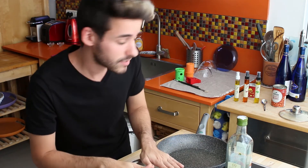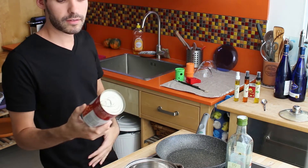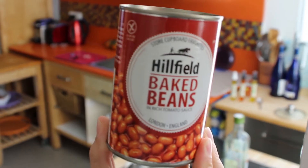The mushroom and the potato are ready. Also the sweet potato is ready. Now we're gonna make the actual beans, the bacon and the eggs of course. What I'm using is Hillfield baked beans — that's the company.